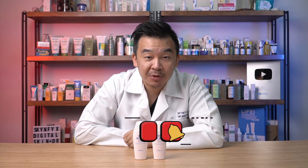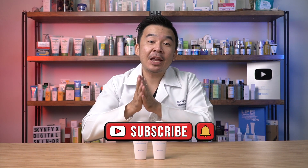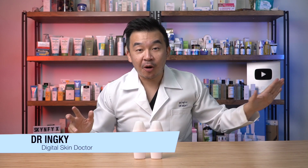Hi guys, I'm Dr. Inky, your digital skin doctor, and welcome to SkinFix, the platform where we educate you about everything skin and give you the latest in skincare updates. Today we'll be talking about the updated sunscreen by Sunplay called UV Brightening Moisture Gel. First, let's compare it with the previous edition, the UV Whitening Moisture Gel — looking at the similarities and what's new.